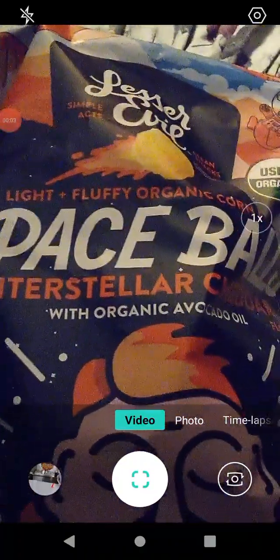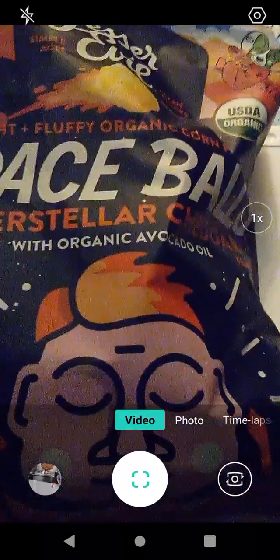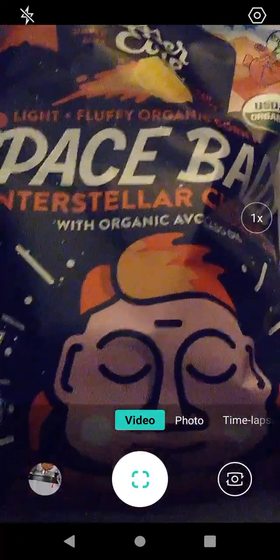Hello guys and gals, and this is a product review for Lesser Evil. This is Interstellar Cheddar Spaceballs. I got these from Aldi a while back, and I'm finally getting around to doing a review of these.